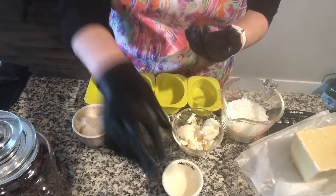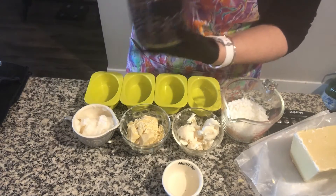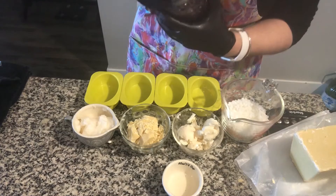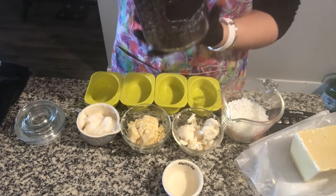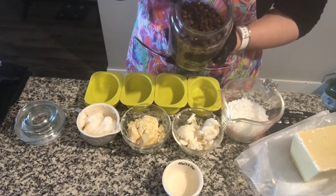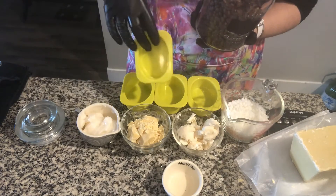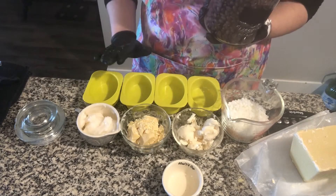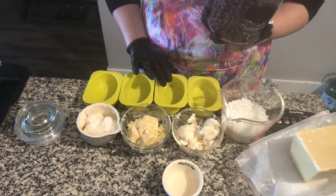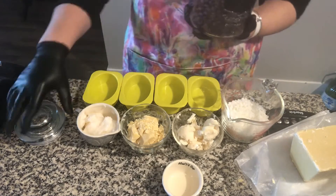Of course, can't forget the lovely coffee beans. These are whole coffee beans and they smell yummy. I'm going to take one tablespoon of coffee beans and put them in the bottoms of our molds — these are the molds we're using. We should get approximately four really nice-sized massage bars from what we make today.